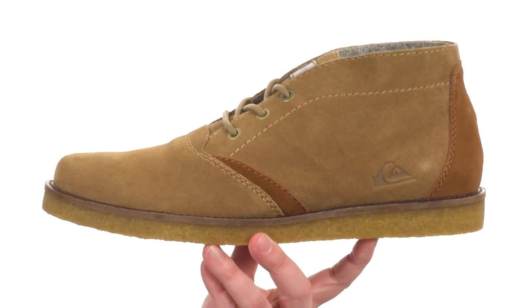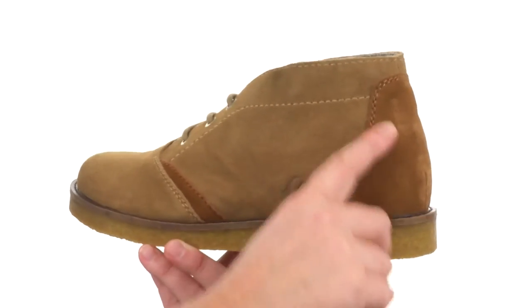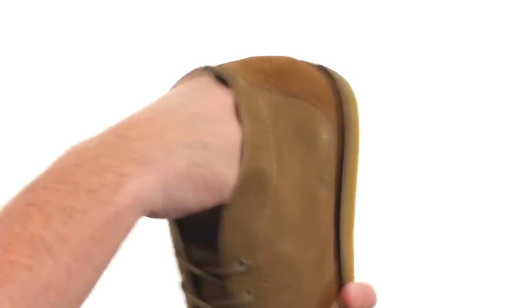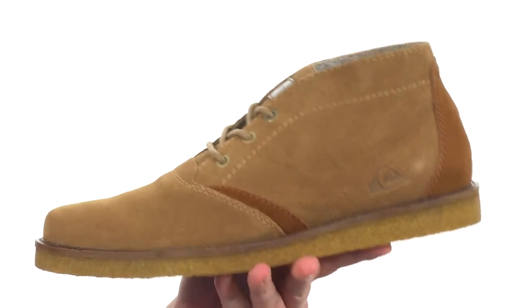Now these shoes are going to offer a clean and classic look. It's made with a soft suede, you've got kind of a little contrasting colors throughout to add a nice little detail. There's a removable footbed — it's going to give you some little bit extra cushioning there on the interior.